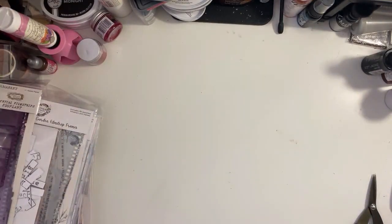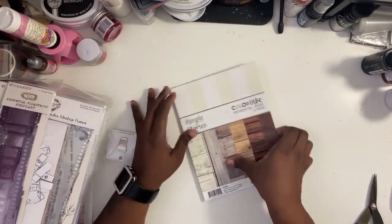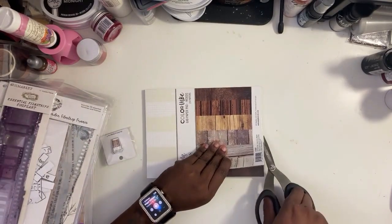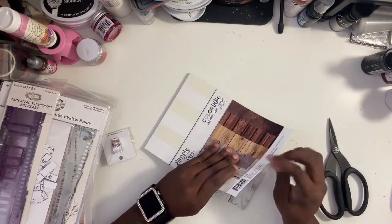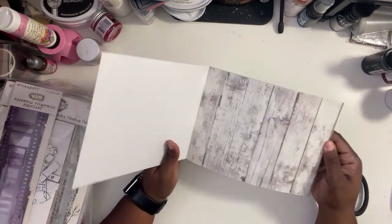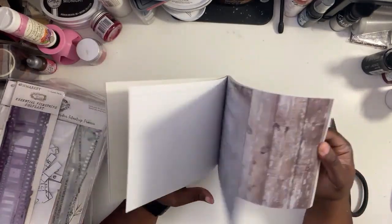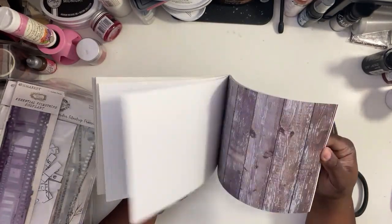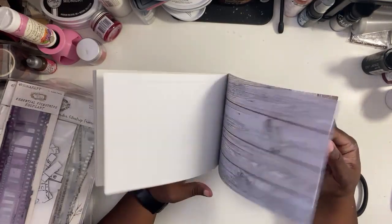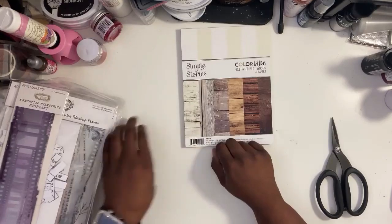I read the front and it's 12 by 12 sheets — you get 12 of them, so no repeats, but they sort of are repeated. You'll see if you get this paper. It's a decent weight, so it's going to be fun to play with. Next I got the Color Vibe — I think it's six by eight. On this it has the wood grains, and on the B-sides they have a grid sheet or ledger paper. I'm gonna have to get another one of these.